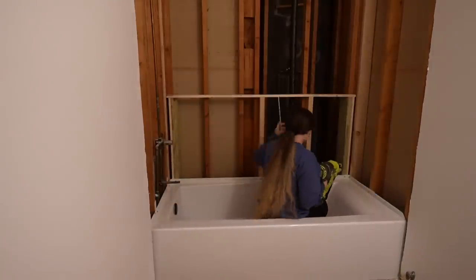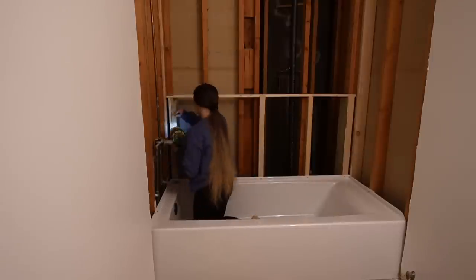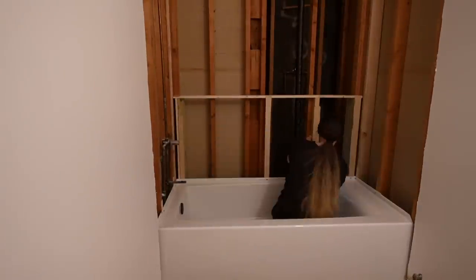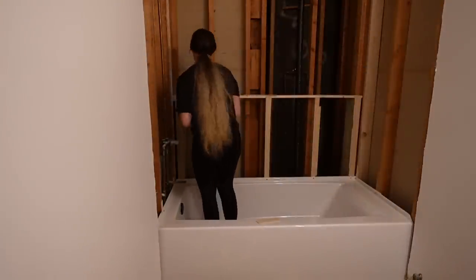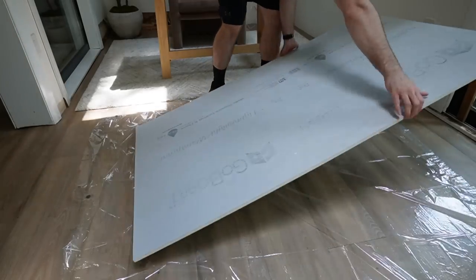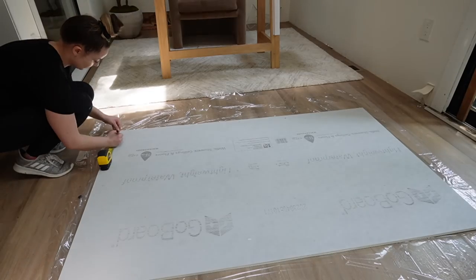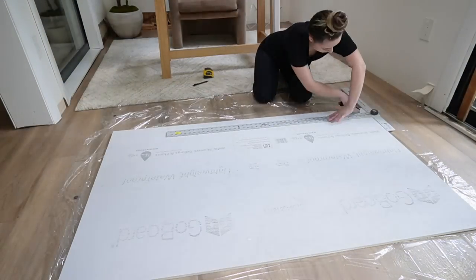Then it was time to cut some quarter-inch plywood for furring strips to make sure that when I put the waterproofing backer board on, everything is completely level with the tub. Once I had all of my furring strips cut, I went ahead with my brad nailer to secure them in. I did have some that were weirdly sticking out a little so I just tapped them in with a hammer. Then it was time to cut our first piece of go board — I am actually obsessed with it. This is going to be the backer board that we're putting on the walls.